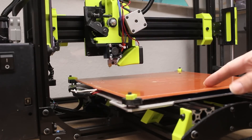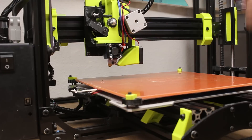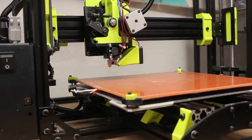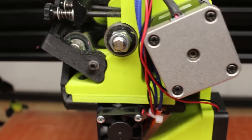With this PEI sheet from Lulzbot I've been using it all the time. ABS sticks perfectly now — I don't need any kind of ABS juice or anything. When I print in PLA I don't need to put down any hairspray or tape. Everything just sticks perfectly with no warping. Here's a quick shot of the E3D V6 hotend.